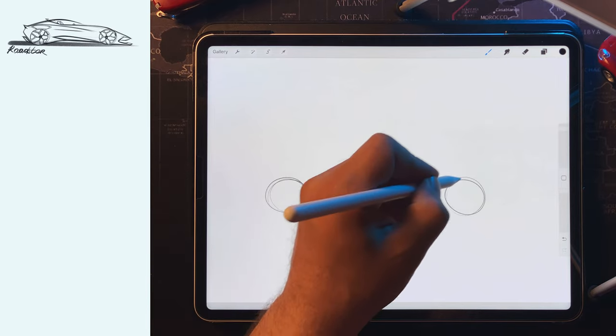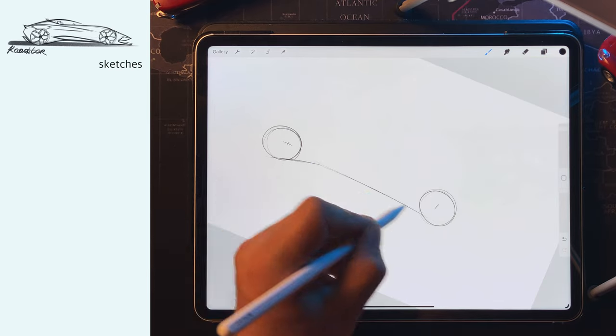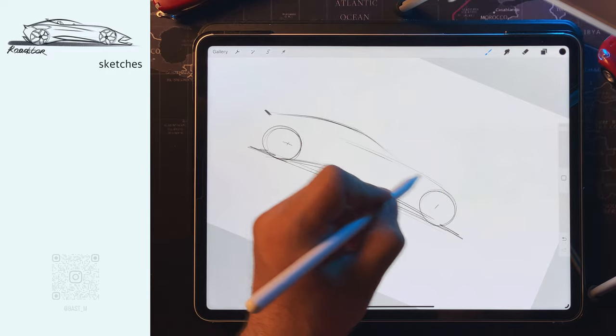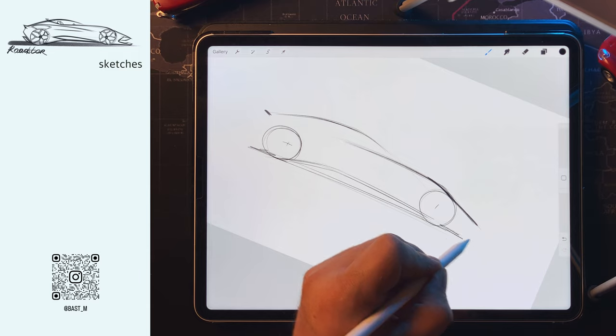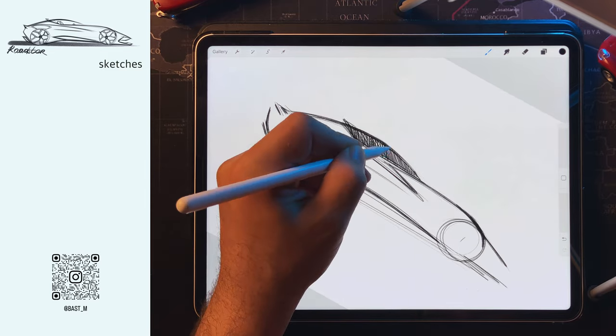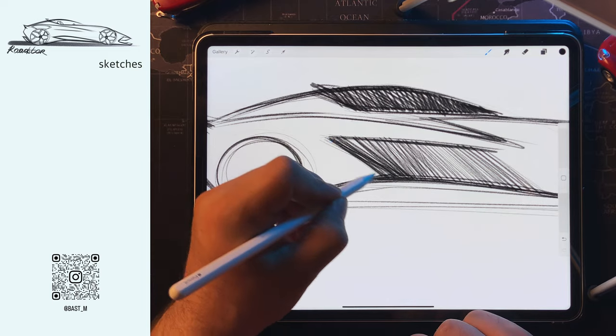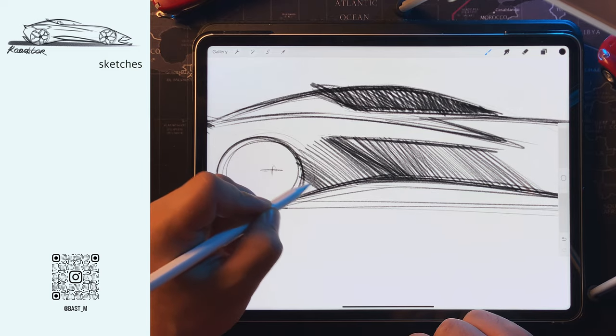Hi! In this video, I will show some steps of creating ideation sketches. I'll have three sketch proposals, then I'll choose one and we'll render it. And while I'm doing this, I'll touch on three general aspects of sketching young designers might ask themselves about, at least in the world of automotive design.